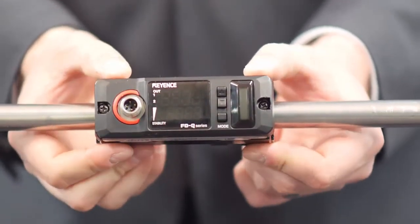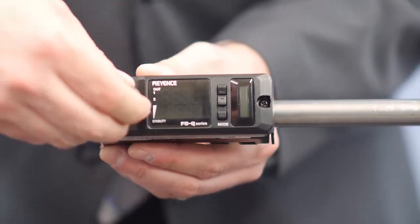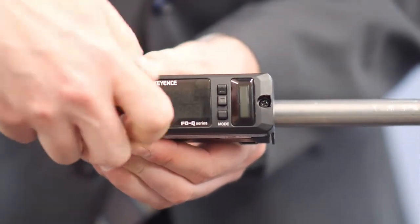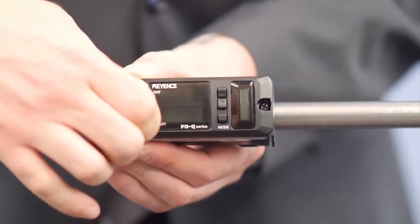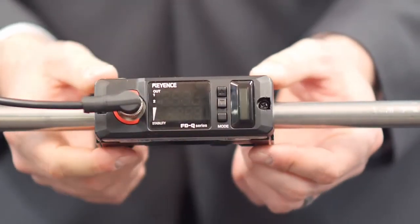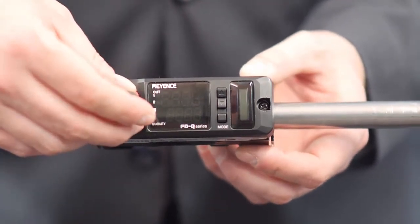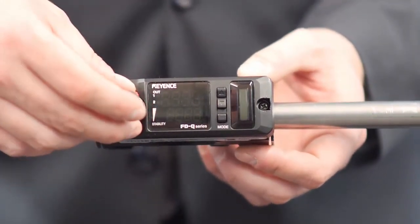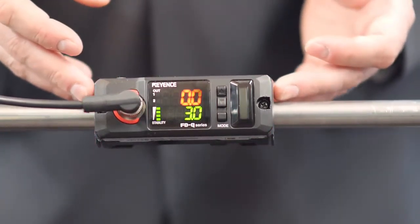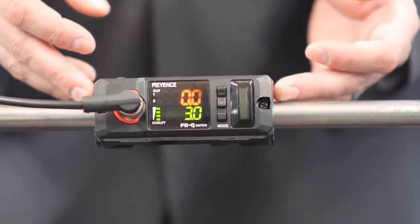Once the sensor is attached, that's all there is to it. We're going to take our power cord and attach it to the M12 connector on the sensor. So once the sensor has been attached to our pipe and we've applied our M12 cable, we'll apply power to the sensor. As you can see, in a few short minutes, the sensor is quickly installed and integrated into our system, without any downtime and without any worry about shutting down our process.